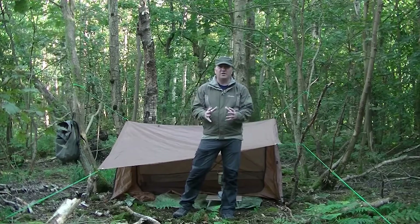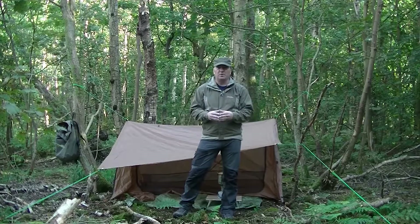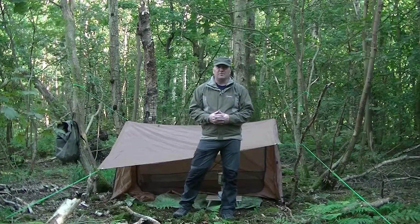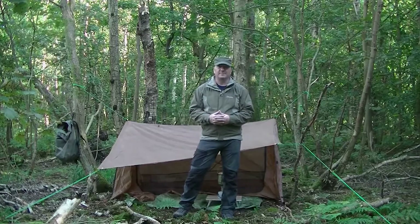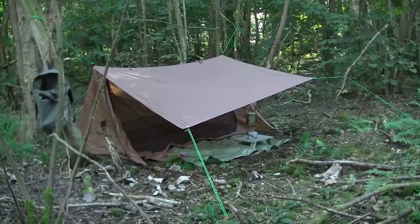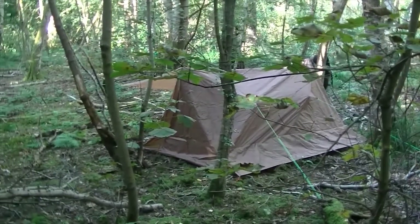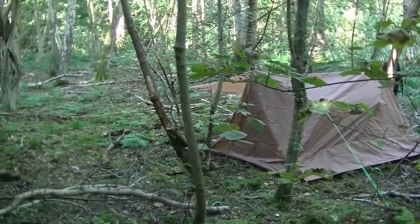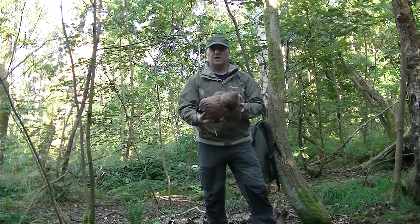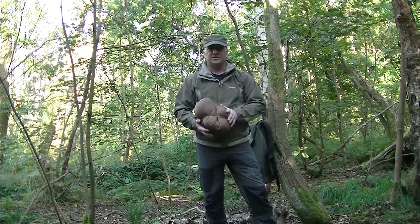It will pack really small. Full spec, as I said, is down in the description below — let me know what you think in the comments and look forward to that. So there we are, packed away, folded it pretty much in half — nice small size for shelter. That's it.